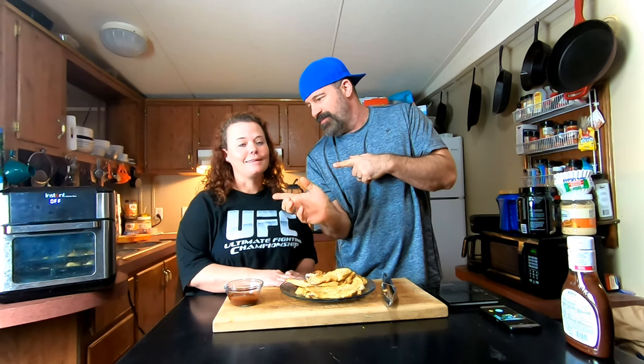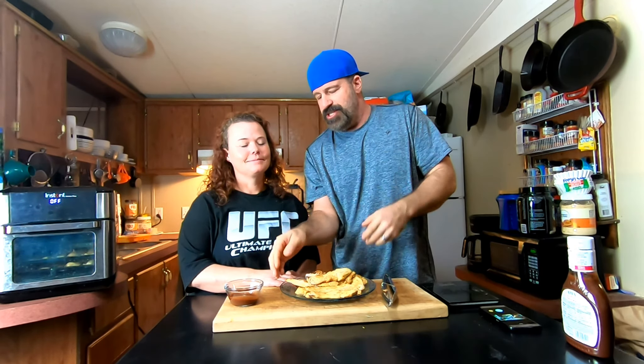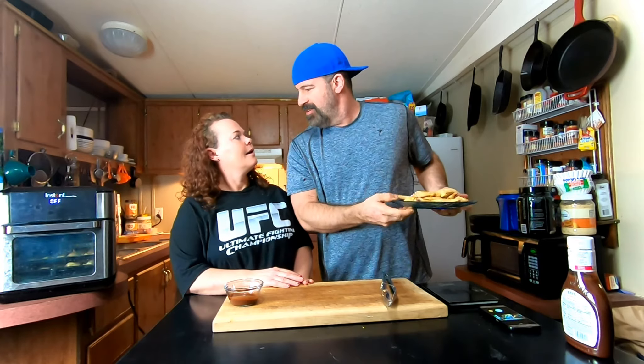If you haven't already, go hit that subscribe button so you can see all of our upcoming videos. Make sure you hit the notification bell so you get notified every time we put out new content. Give the video a like for the YouTube algorithm so more people can enjoy these good recipes. We'll see you in the next one — now go make me my other batch!